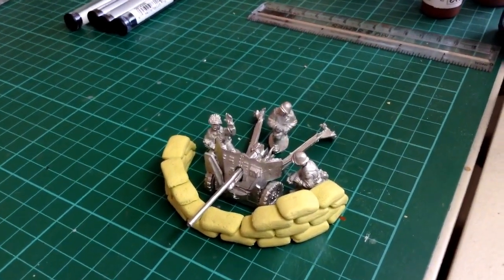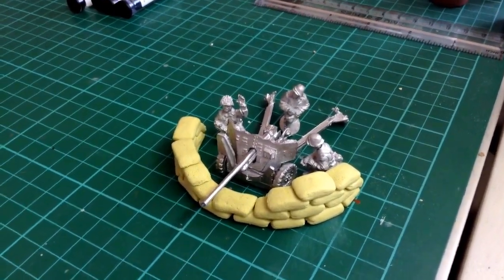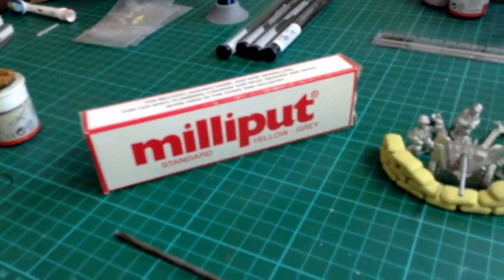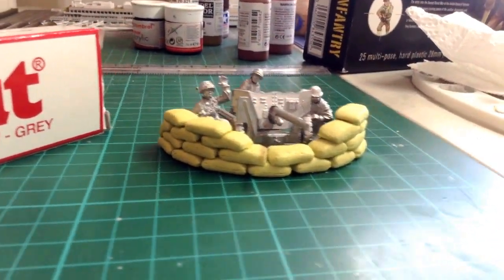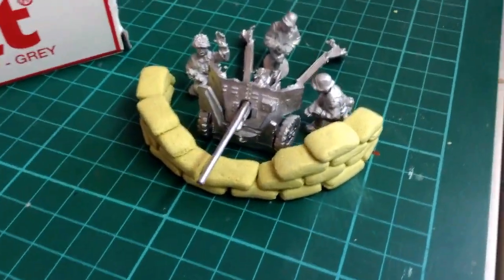The sandbags were my first attempt using Milliput. It hasn't been painted yet, but I'm actually impressed. I was following a guide I found on International Scale Modeller — I can't remember who posted it, sorry, I would have given you a shout out.